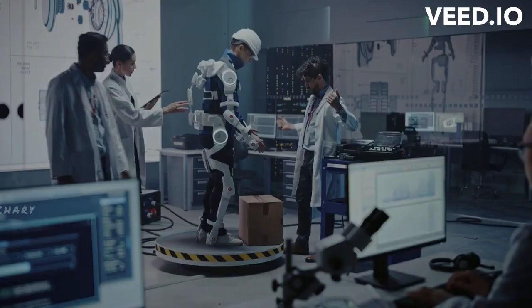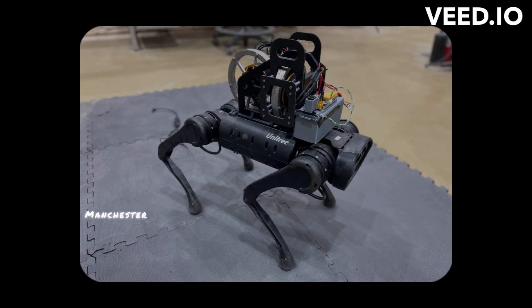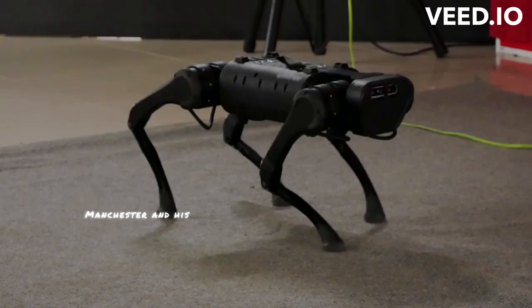Zachary Manchester, an assistant professor in the RI and the director of the Robotic Exploration Lab, described the experiment as huge. He said he doesn't believe balance beam walking with a robot has ever been done successfully before. Manchester and his crew overcame pre-existing limitations in the quadruped's design to enhance its balance abilities by utilizing equipment frequently used to manage satellites in space.